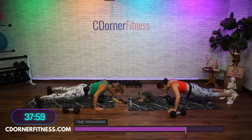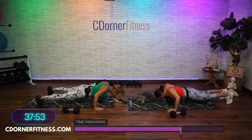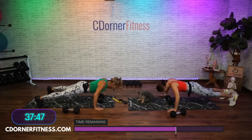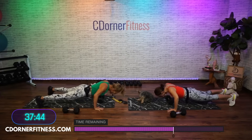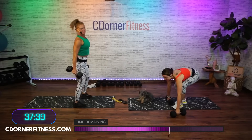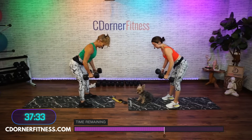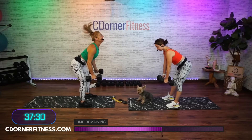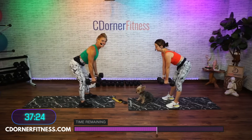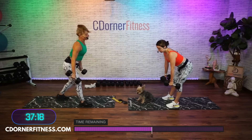Here we go — 7, 9, 8, 7, 6, 5, 4, 3, 2, and one. It's gonna be a long three minutes everybody. Here we go — one more round, 1, 2, 3, 4, 5, 6, 7, 8, 9, and 10. You got your therapy dog here, you're ready.